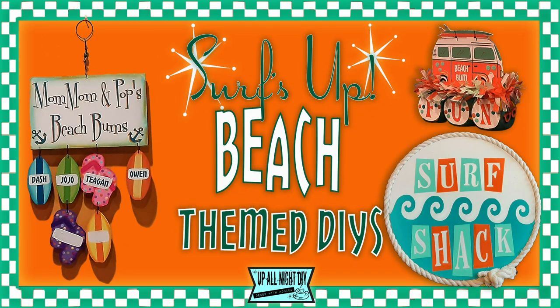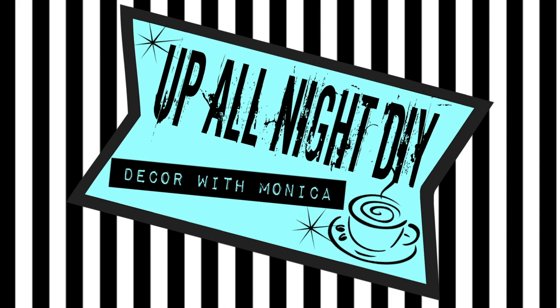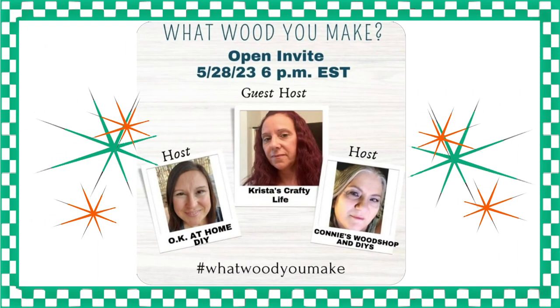I have three fun beach-themed wood projects for you today. Welcome to Up All Night DIY. I'm Monica. Thanks for joining me.